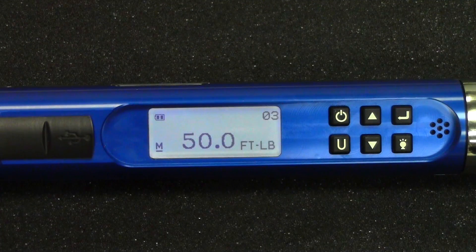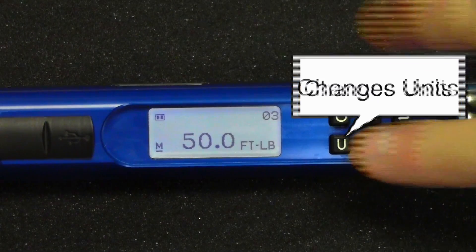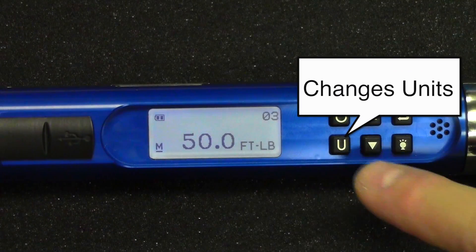Let's take a closer look at the CompuTorque SG. The U button here is to change the units, and you can see the wrench is currently in foot-pounds.